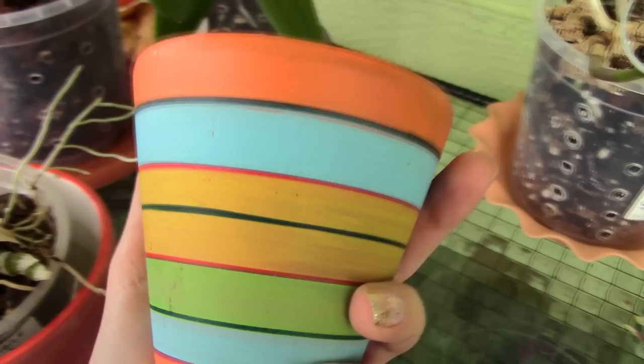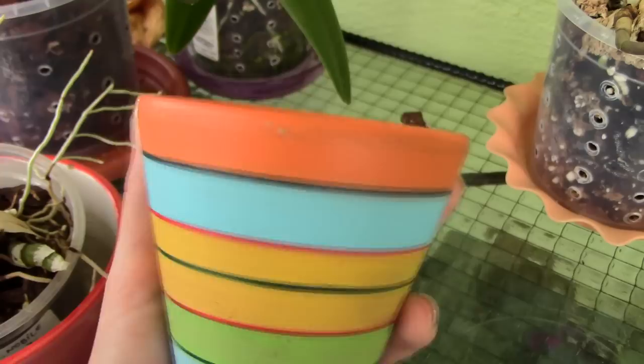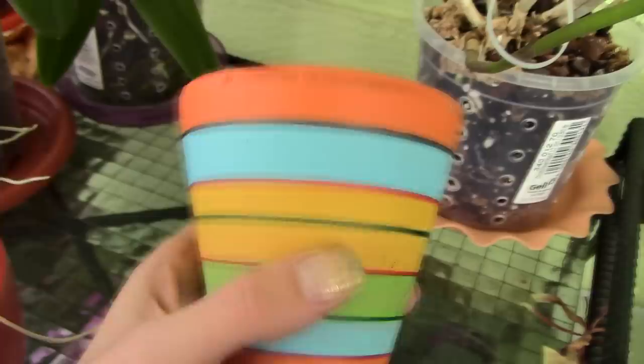If you want to keep your orchids in a ceramic pot, be aware of this when repotting. Soak the orchid very well to make the roots more flexible — hopefully you won't break too many — but I guarantee you will break quite a few more than you would in a plastic pot.